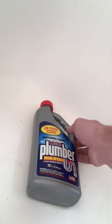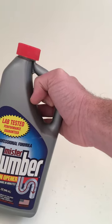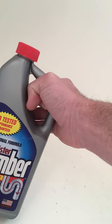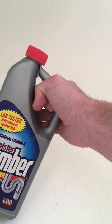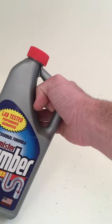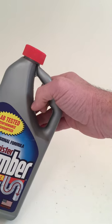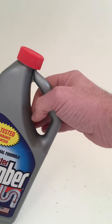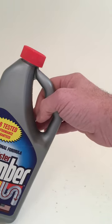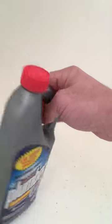All right, got another drain problem — we're gonna try this plumber's drain opener. Cleans drains in minutes, lab tested, performance guaranteed. Got it at Walmart, it's like $3.98 or something.